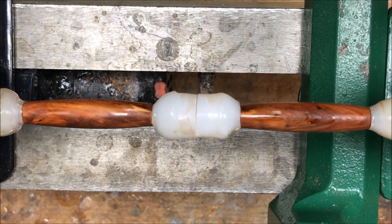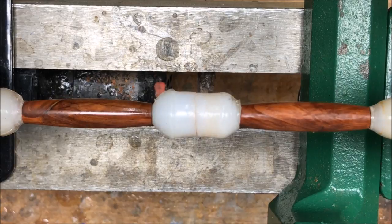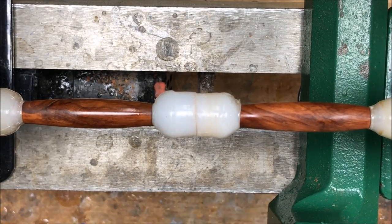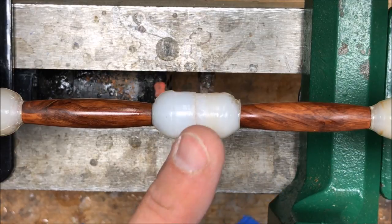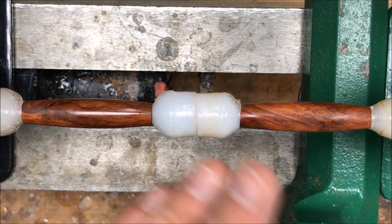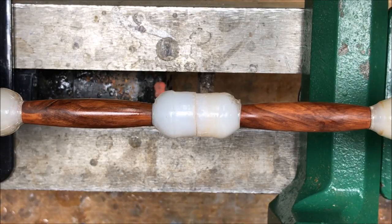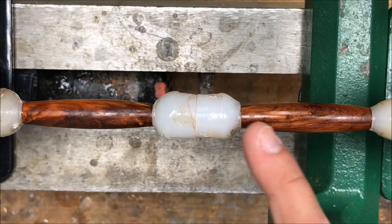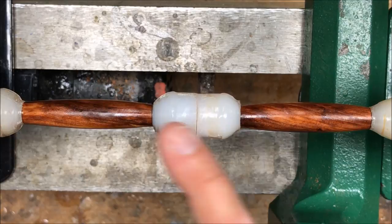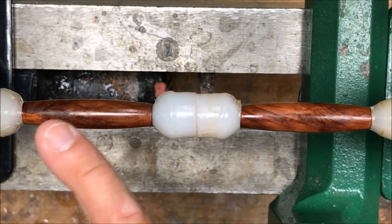Right off the bat you can see that this blank is going to be stunning when it's finished. I will apply four more coats of thin, and then I'll apply somewhere between three to five coats of medium CA, and we'll check the blank and make sure it looks good before we continue on with the micro-mesh. The CA has dried on my blank — I ended up putting five coats of thin and three coats of medium. It looks really nice, I've got a great surface.